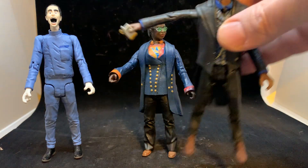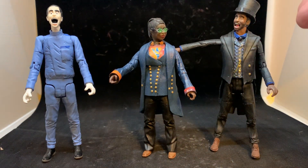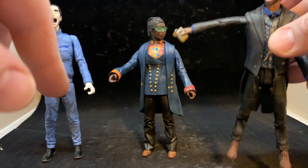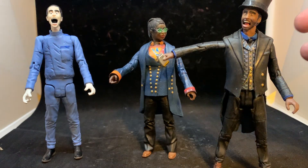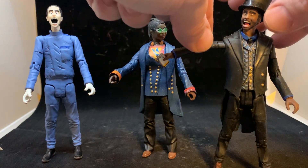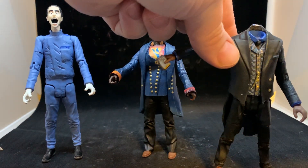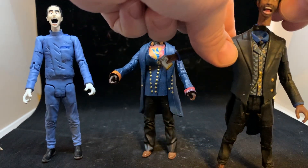I wanted to do my kind of insane-looking Sasha Dewan Master, because he screams a lot in that episode as he's killing people with his tissue compression eliminator. I did get some feedback that the head was a little over the top, which I can take even though I really like it, but this head comes off. So I can make another head — and I am making another head that's a little less insane-looking — and then I can stick it back on.